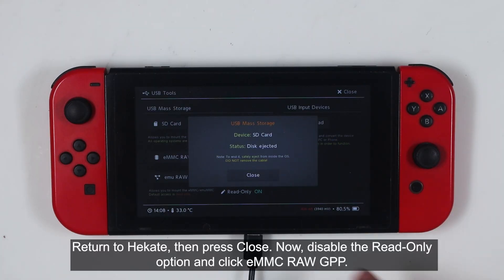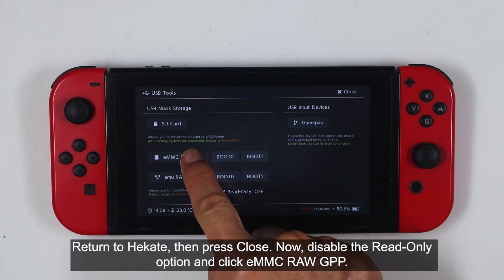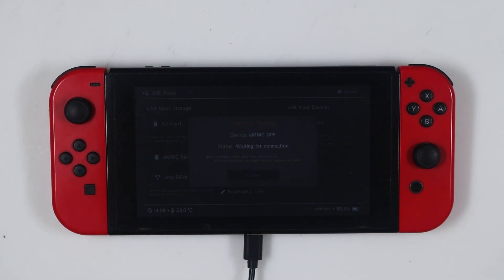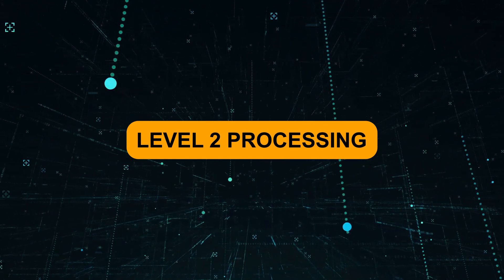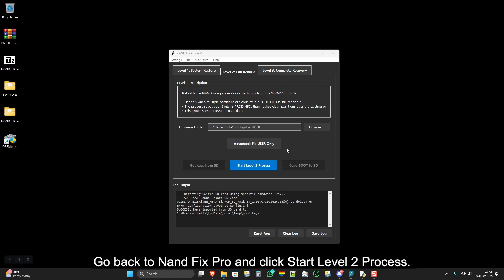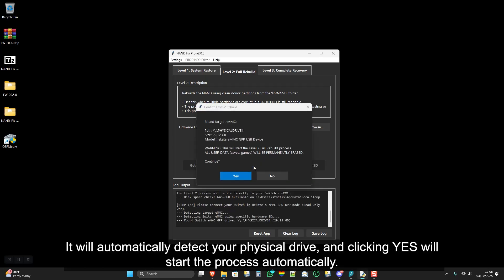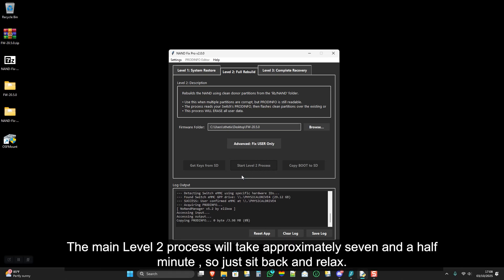Return to Hecate, then press Close. Now disable the Read Only option and click EMMC RAW GPP. Go back to NAND Fix Pro and click Start Level 2 Process. It will automatically detect your physical drive, and clicking Yes will start the process automatically. The main Level 2 process will take approximately 7.5 minutes, so just sit back and relax.